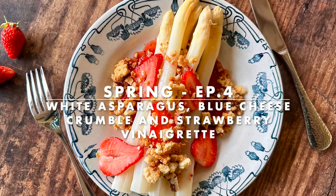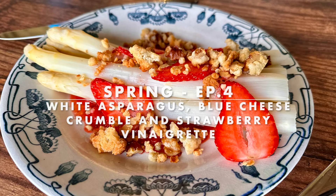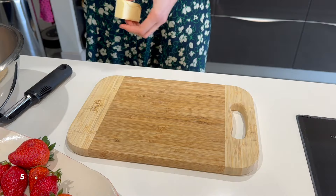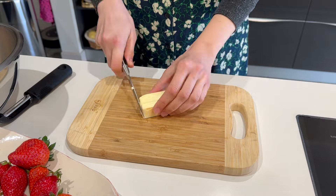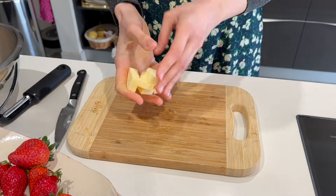It's time for episode 4 of my spring series and this week it's all about white asparagus. I'm pairing them with the perfect combo of blue cheese and strawberries for a lovely light spring starter or a lunchtime salad.